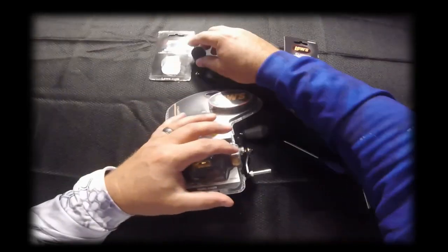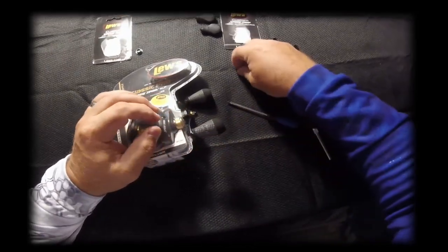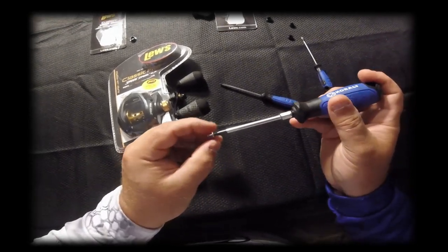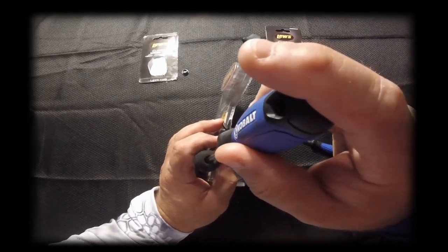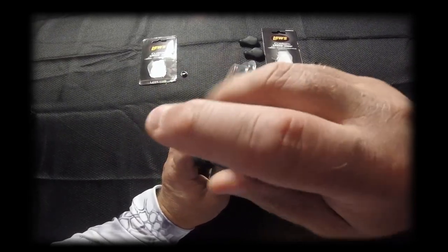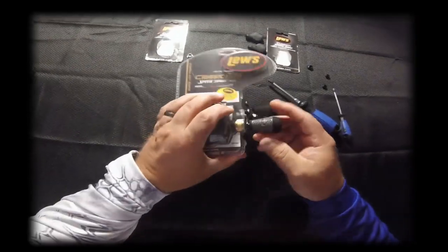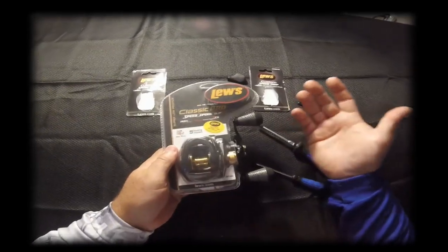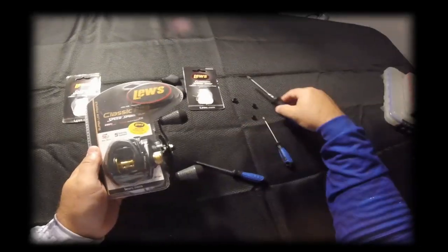Take your other knob, place it on there, put your screwdriver in and feel it engage, then tighten it down. And there you go — that's all there is to it, folks. It only takes about five minutes. The biggest challenge is probably locating your tools.